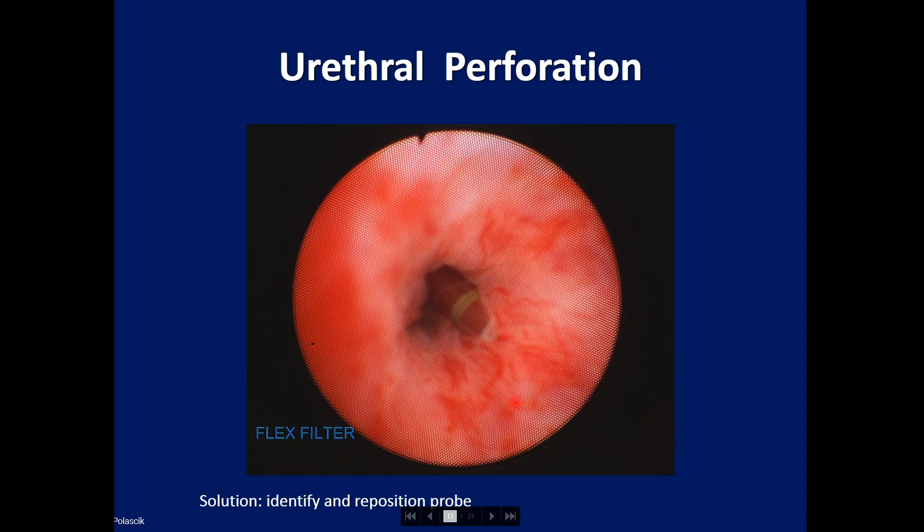This is a photo of a urethral perforation — you can see the cryoprobe perforating the urethra, with the striped band on the cryoprobe visible. If this happens, it's not a problem; simply pull it out and reposition it. But you don't want to freeze with it like this, because you will kill the urethra and that will result in a slough.